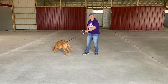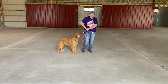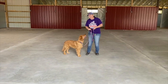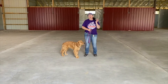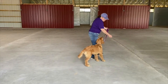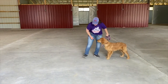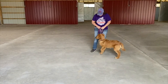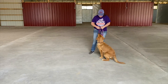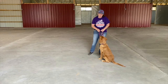Now what we're going to do is we're going to work on what we call a 'leave it.' You see that he's interested in these rocks and things like that. I'm literally going to put a couple of treats on the floor and we're going to work on a 'leave it' command. Just because it's on the floor doesn't mean he can have it. There's times where we've been in nursing homes, hospitals, and it could be medication or food that can make him sick. So I'm going to put a treat on the floor. Leave it. Good job. He looked at it and looked back at me. Leave it. He doesn't understand why he can't have it, but this really is for his own safety.